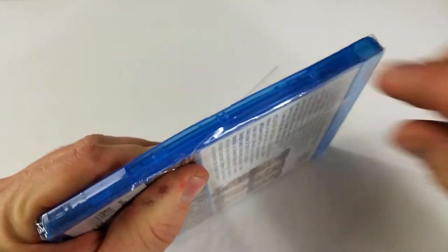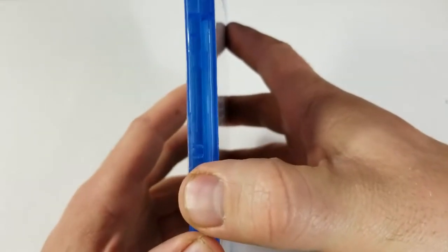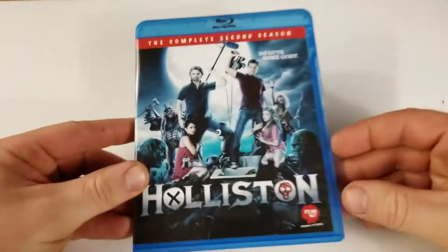If you guys have ever seen Holliston, I'd love to hear your thoughts on it in the comment section below. Let's check out the inside. So no artwork on the inside, and our disc has the same artwork as the cover.